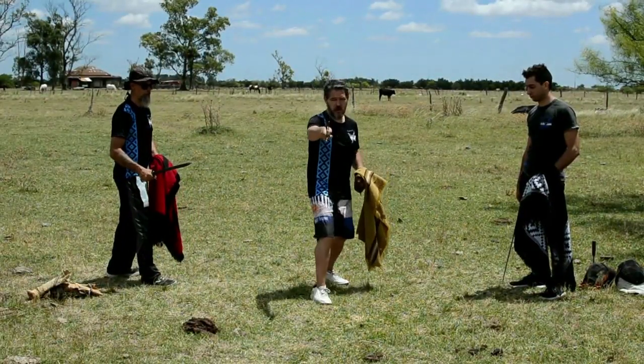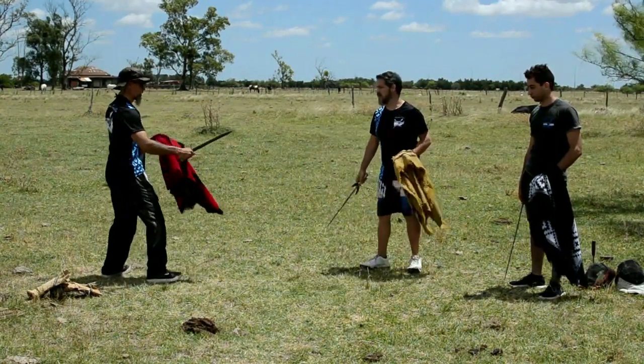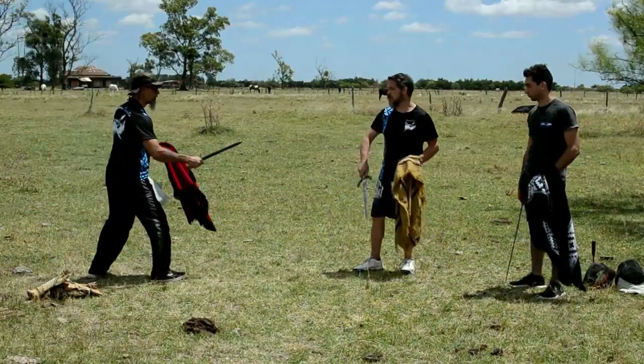I always cut first, and then put my foot down. The movement would be like this: cut and support the foot. Again — I cut and support my foot.